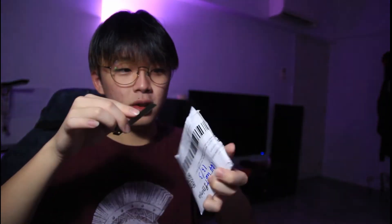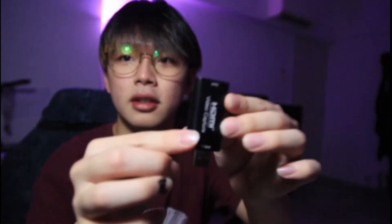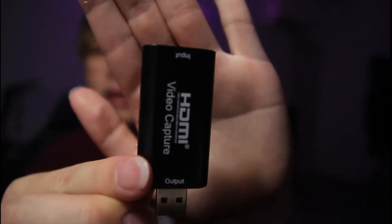Let's open it up real quick with a hand knife. So this is actually a HDMI to USB-C capture card. I'm gonna try to use this to hook up my camera to my PC so I can stream and have a webcam.